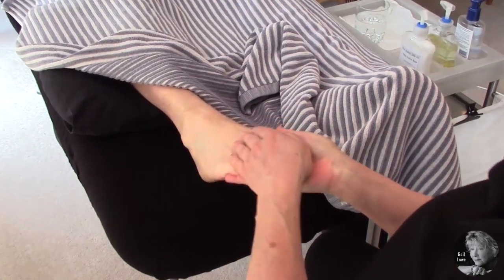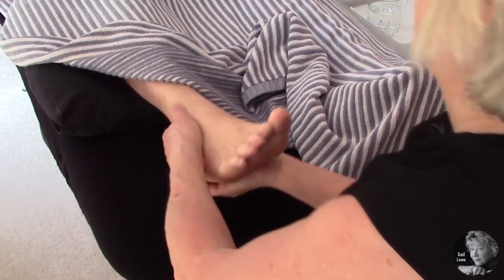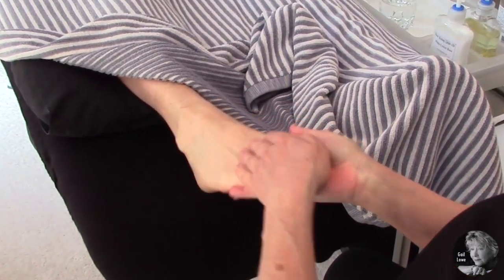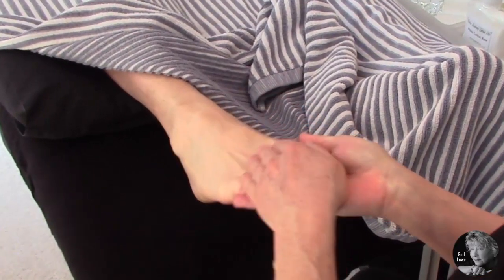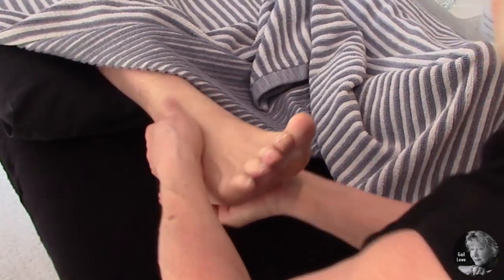Use nice firm pressure, watching your client's face just to make sure they're not wincing. You've got to get through that tickle barrier — not being too light and ticklish.